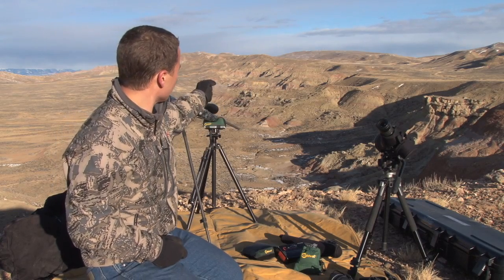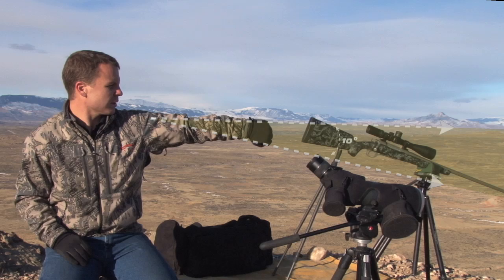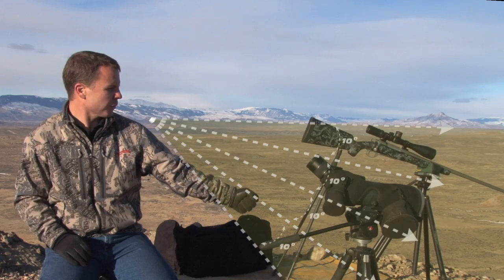We're going to hold your fist out horizontal — essentially, your index finger is pointing at zero, or horizontal. You rotate your fist once, and that's 10 degrees to the top of your fist. Now we're at 20. Now we're at 30. Now we're at 40 degrees.